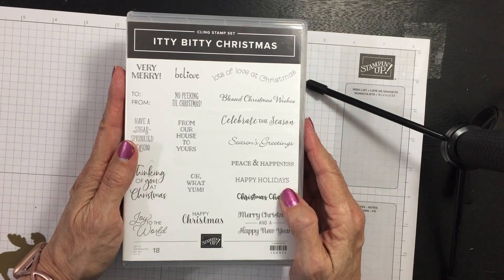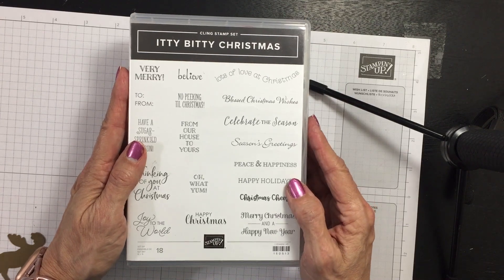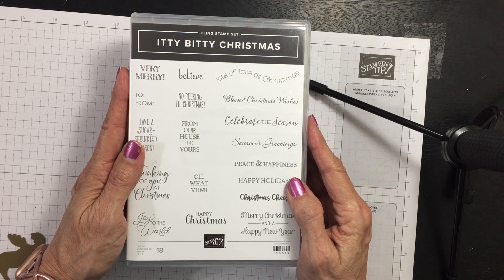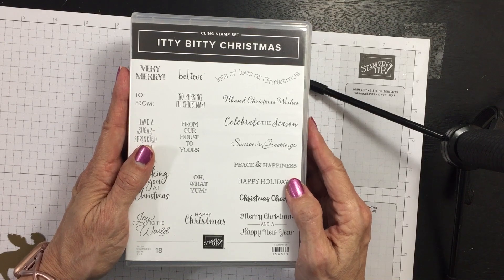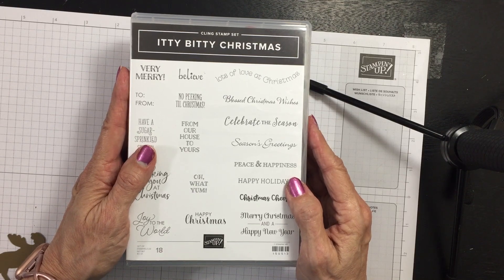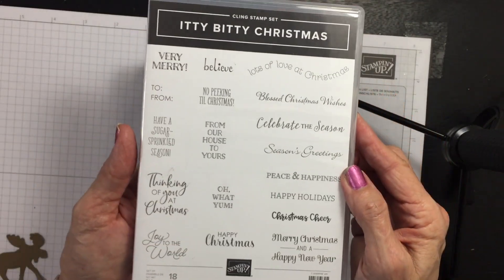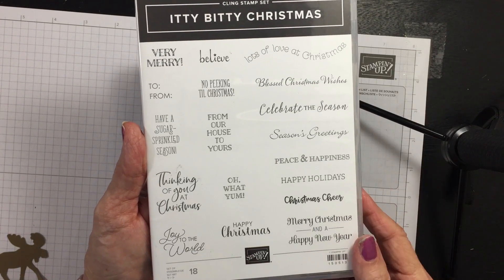Hello, my stamping friends! This is Candy from SweetStamper.com, and this is my last call for my Christmas card stamp-a-stack happening next Wednesday, November 13th at 6:30 p.m. at my house — or you can do the same class by mail. It's $35 either way. We're making 16 cards, all using a single stamp set: Itty Bitty Christmas. You also have the option of adding the stamp set for $25, but that's totally optional.